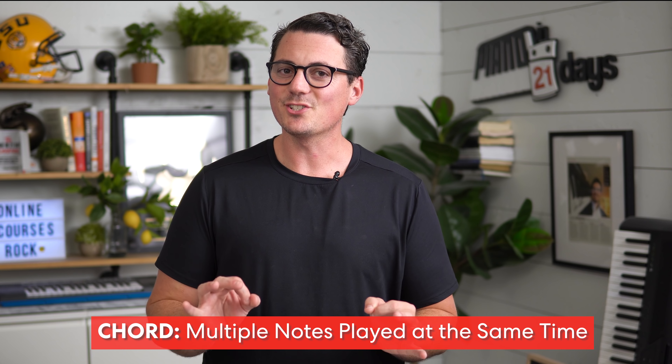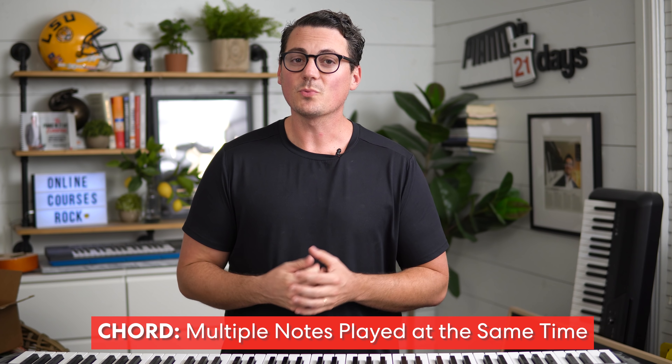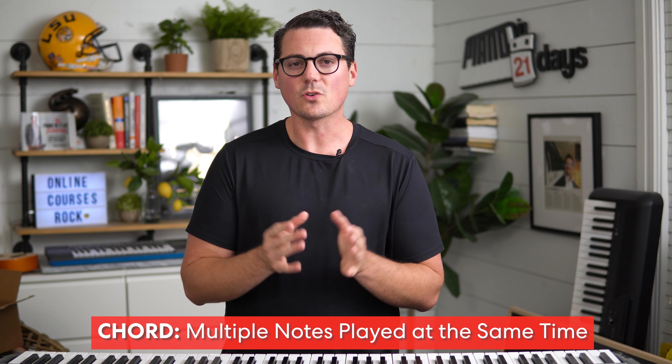A chord is just multiple notes played at the same time. There are really three main ways that I've seen chords typically taught to those learning how to play piano.